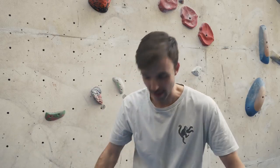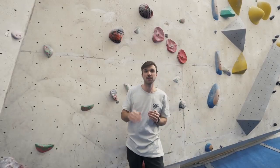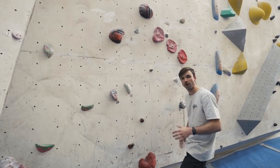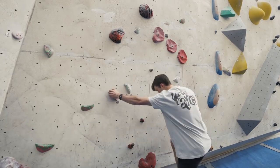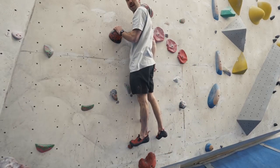Tip number two: use your legs. They are some of the biggest muscles in our body. It's not all about pulling and climbing — sometimes you've got to push with those legs. We want to try and be as efficient as we can. On a slab wall, we're going to try and use our legs because they can really push us up this wall. When I'm climbing here, I'm going to bring my weight over and really push up with my leg.